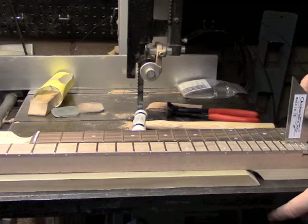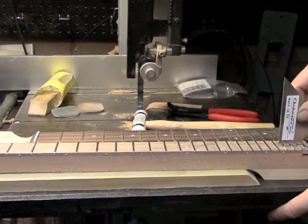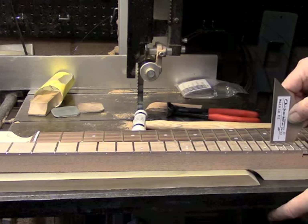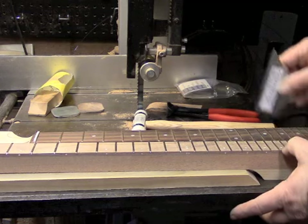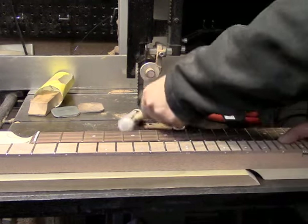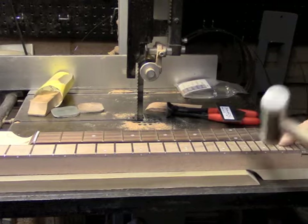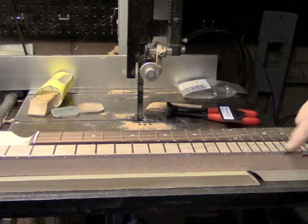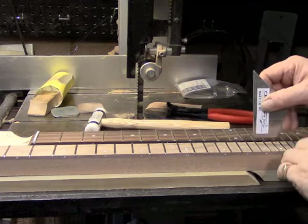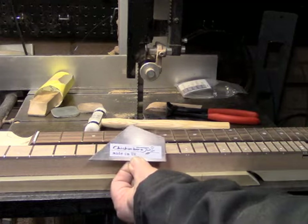This is a 24 fret neck. I've got a slightly high one here and I'm just going to tap that with the fretting hammer, small enough on the head so I can selectively get one of those frets. We double check all the way up and down the fretboard with that.